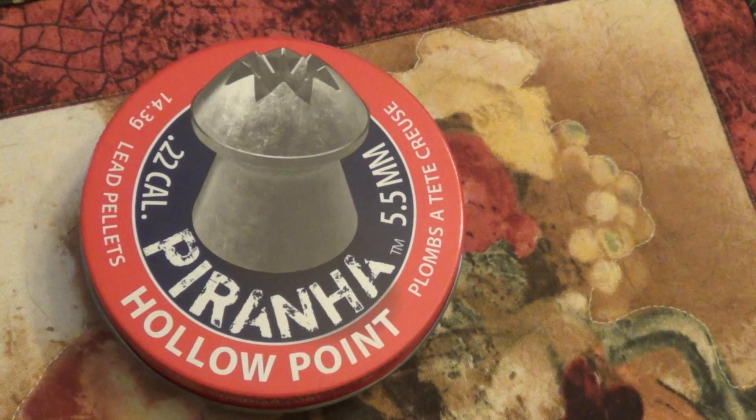Okay, this is what we're going to do a review on today — a brand new Crossman Piranha Hollow Point. I don't know if they're actually brand new, but I just ran across them. They look pretty nasty, so we'll do a little bit of target shooting, then we'll probably take it out in the woods and see if we can harvest something to eat.